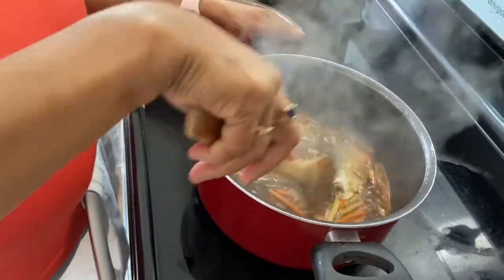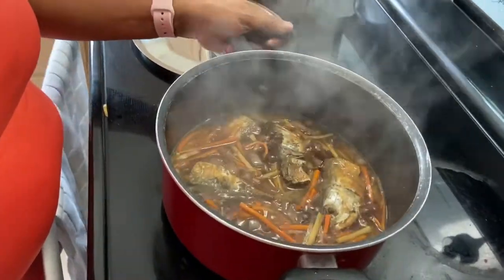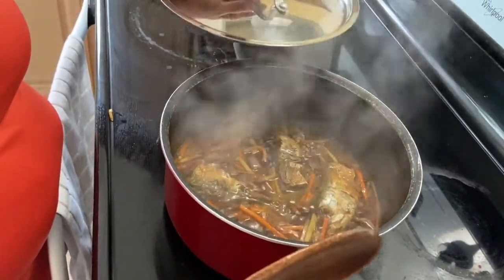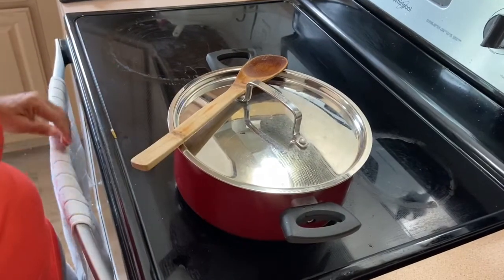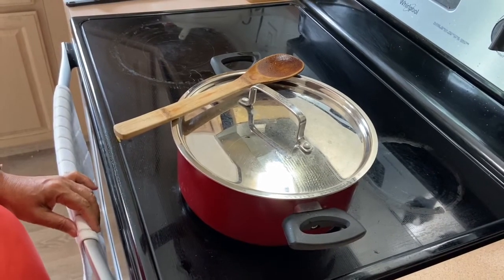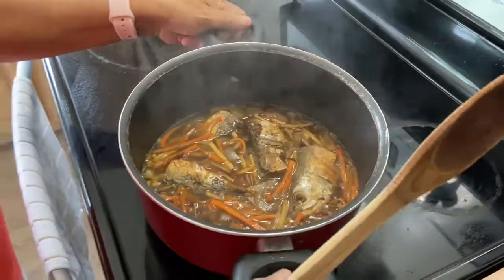So this is it — ready for lunch! Just leave it a little to cool first, but I already turned off the fire. In a few minutes I will transfer it to the serving plates. We'll transfer this now because I'm so hungry!